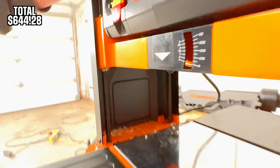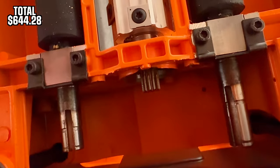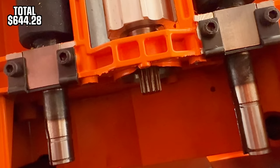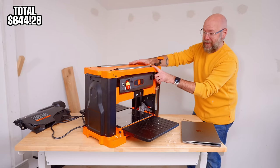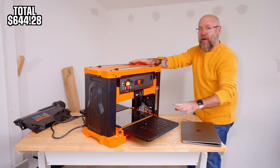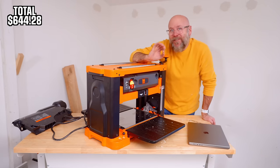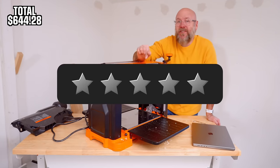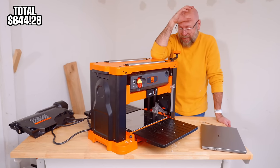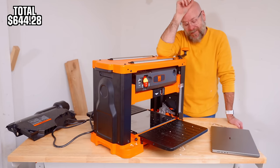My mind is blown that this left the factory like this. Some of these WEN tools were ordered on Amazon, everything ordered on Black Friday — some on Amazon, one on Home Depot, and the rest directly from the WEN website. This came directly from the WEN website, which means it left their factory and warehouse missing the whole drive chain for the feeders. I said earlier one star was the lowest — this one's zero stars. It's such a high-quality machine; I'm so disappointed.